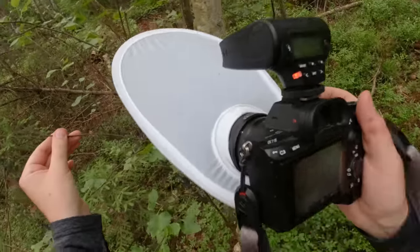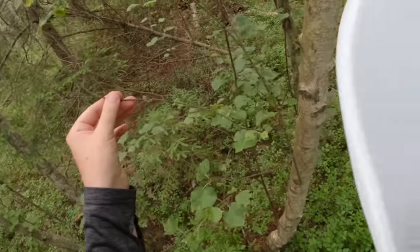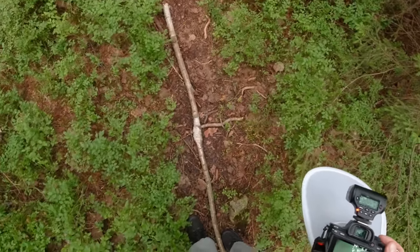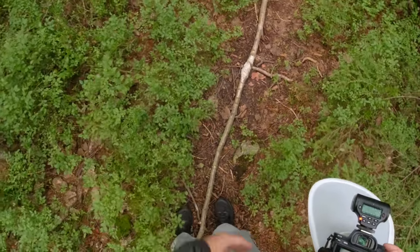I cannot find it in the viewfinder — the mosquitoes are killing me, and now it flew away. Do you see how many mosquitoes there are here? It's like a swarm.